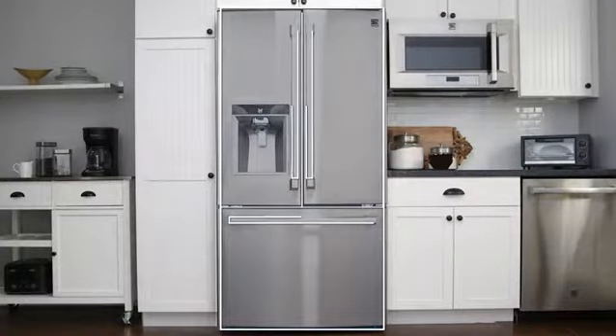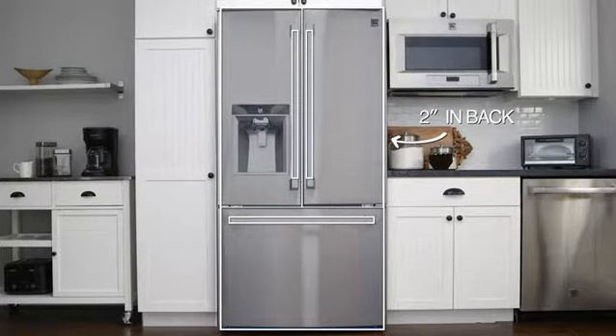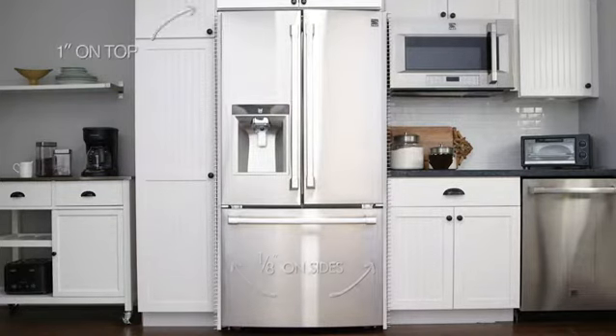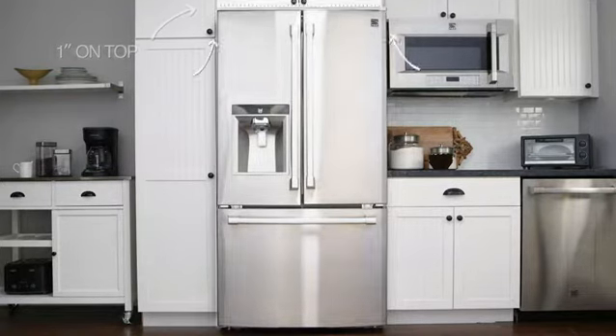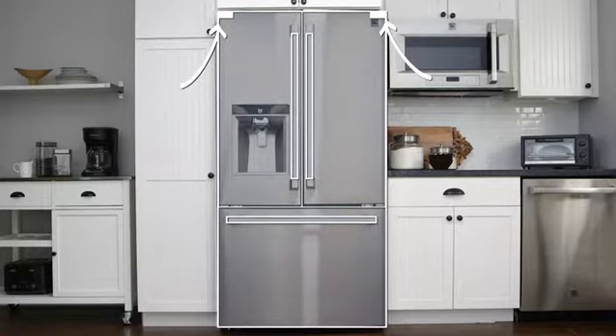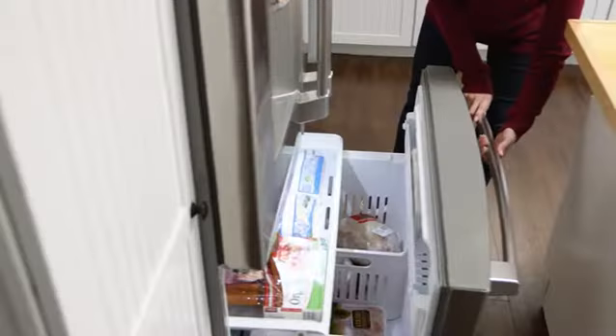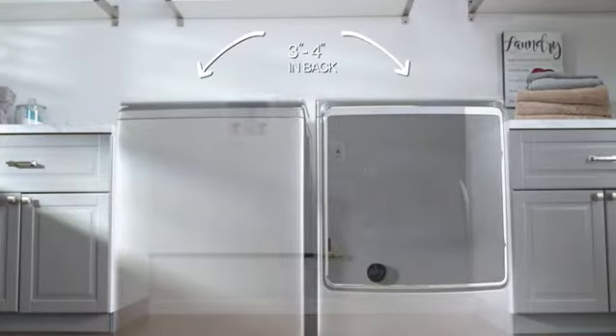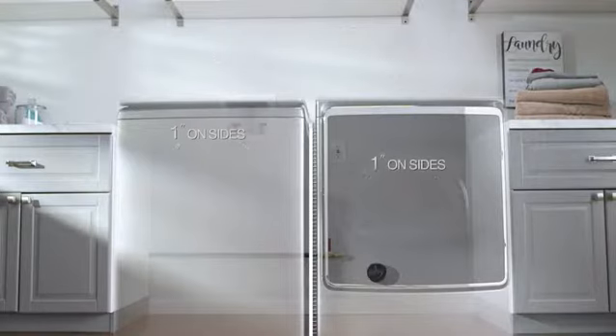You'll also need a little breathing room around the appliance. For instance, a refrigerator requires about two inches of space between the wall and the back of the unit, an eighth of an inch on the sides, and about one inch on top. Take into consideration any hinges on the appliance and make sure the doors and drawers have enough clearance to open fully. Laundry pairs need about three to four inches of breathing room in back and an inch on either side.